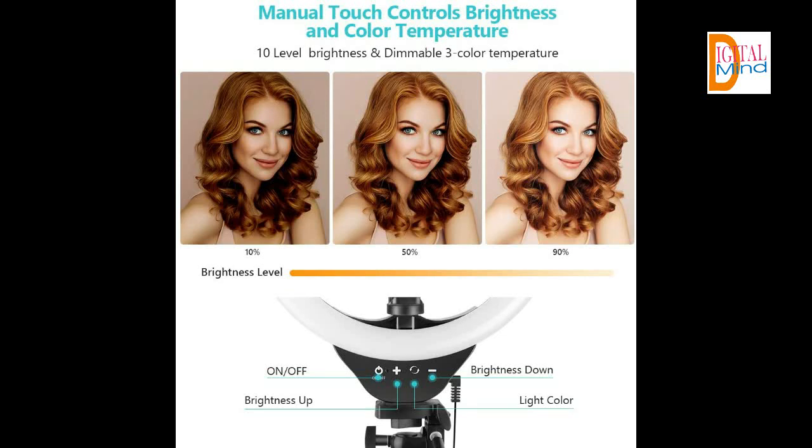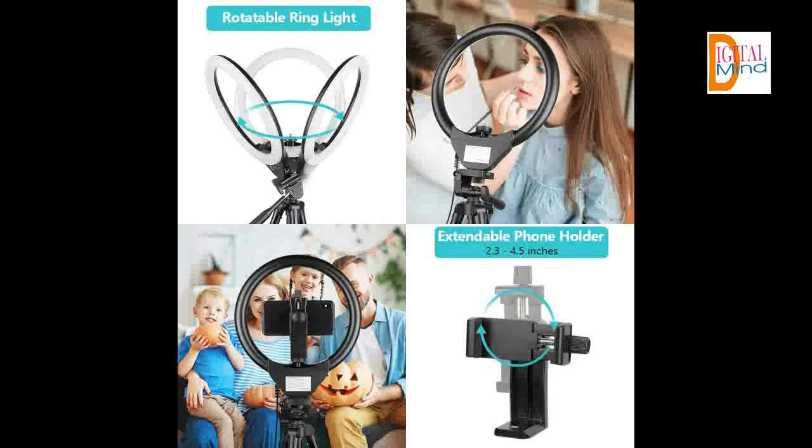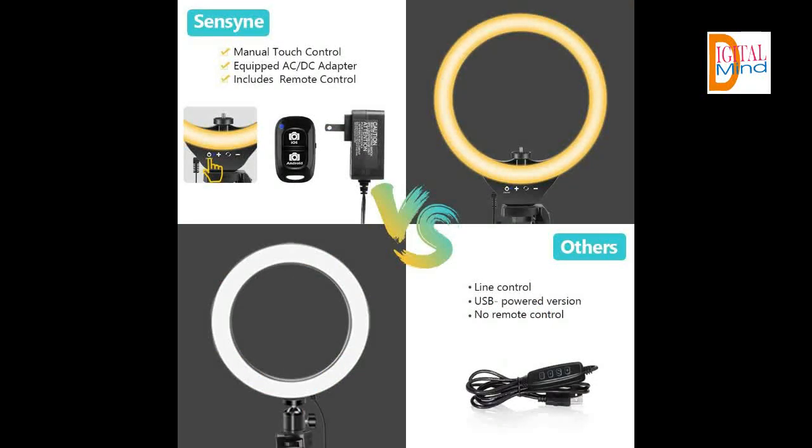Fully customizable portable tripod stand extending from 15.7 inches to 50 inches. The tripod can be adjusted to any height within seconds — short enough to stand on a tabletop, tall enough to fit your height. This compact circle light set comes in handy when you do make-up, artwork, beauty and fashion live streaming, video calls, and more.